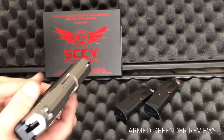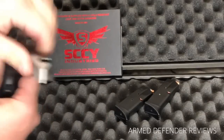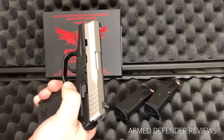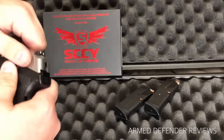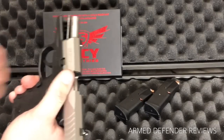The slide operation is very smooth. The slide lock and slide release sticks out very nicely, so there's no issue dropping the slide on reloads or using it to lock the slide back when unloading or safety-checking the gun.